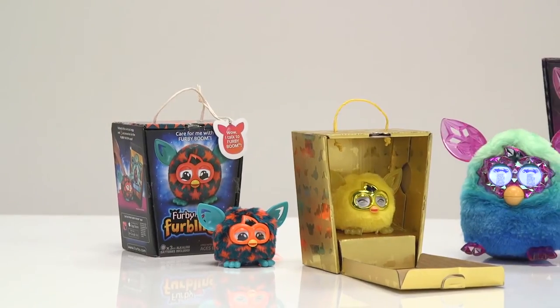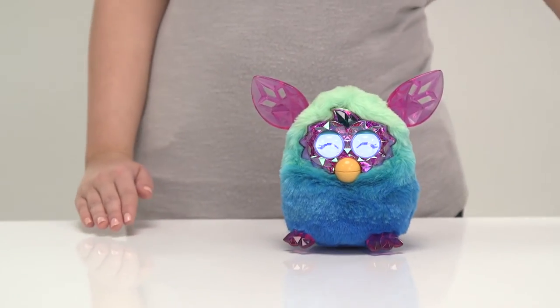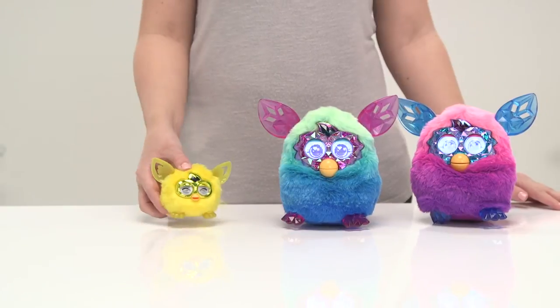If you have a collection of Furbies, they'll communicate and play if they're close together. But be warned, they're a noisy bunch that love chattering away for hours.